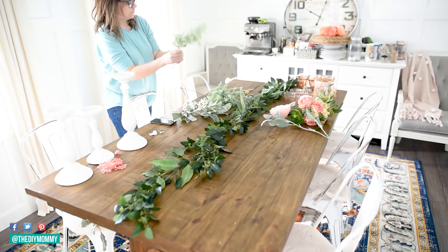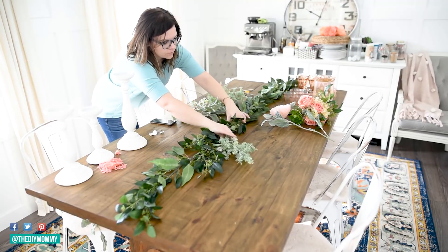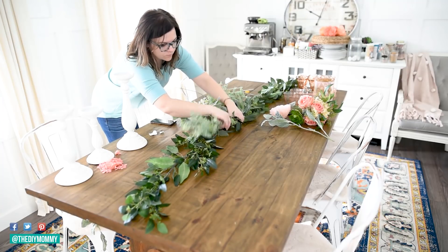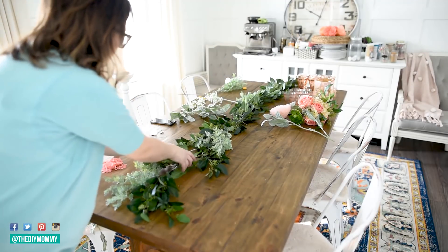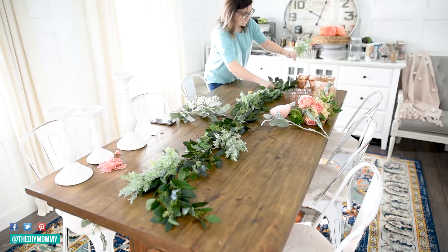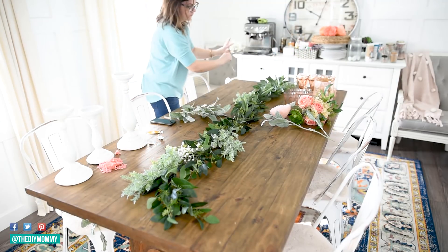I absolutely love this faux eucalyptus garland I found on Etsy a couple of years ago — I'll link to some options in the description box below. Eucalyptus is so wonderful because you can use it for so many seasons: Christmas, fall, Easter. I like to beef it up a little bit by adding in some other faux greenery.